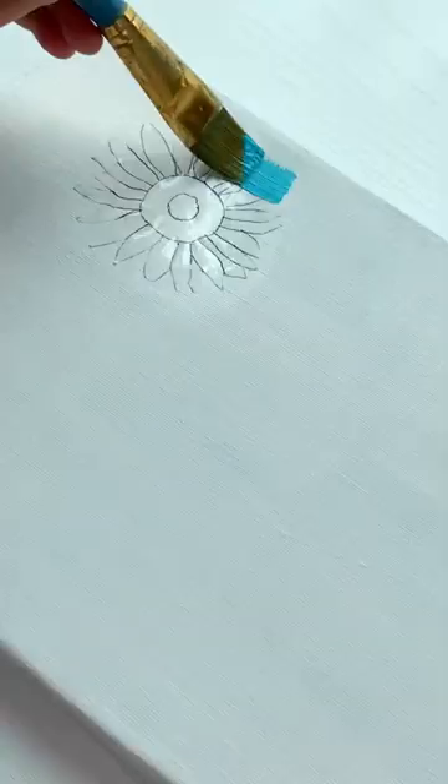Paint the background sky. Remove the transfer paper and there's the drawing.